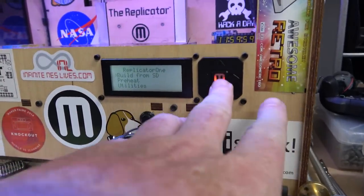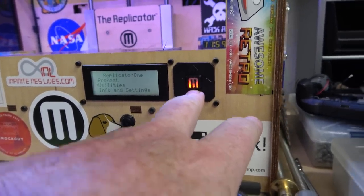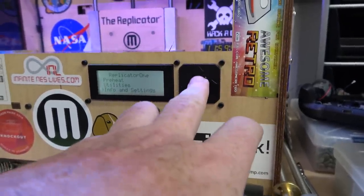Still works, with a few asterisks. So let's go down here to utilities. I've replaced a lot of things on this, including this — I rebuilt this with tact switches. Before it was just carbon switches and it kind of sucked.